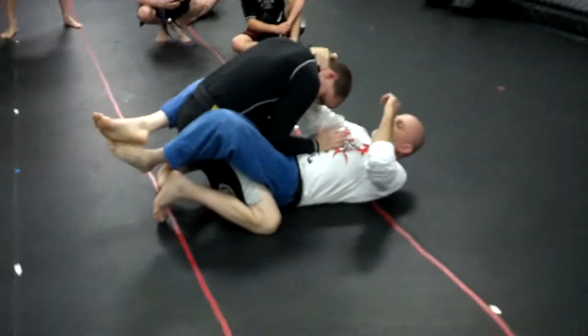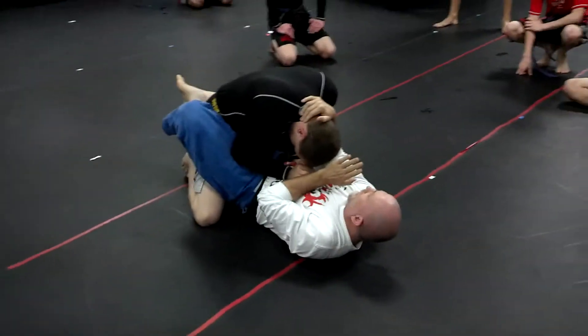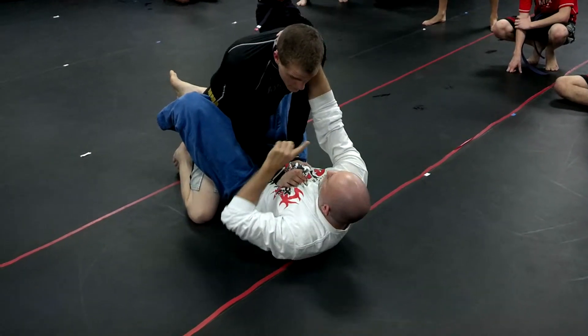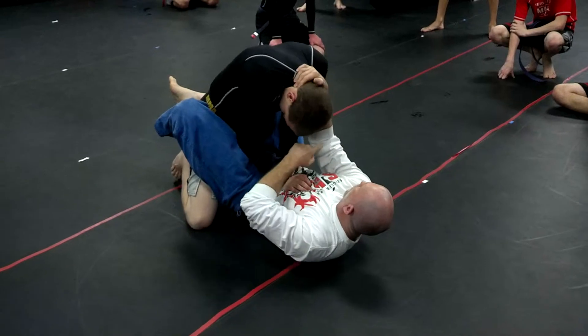Call the top. You're going to let your opponent, your partner, do all the work for you. So when he starts to posture up — he's basically pushing down and lifting up — when he starts to lift up, I'm going to use this, I'm going to pull it.